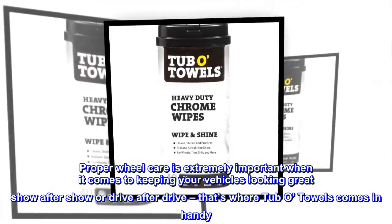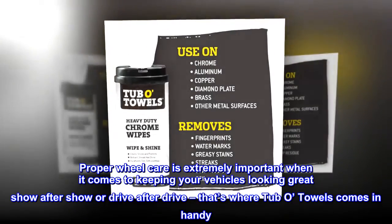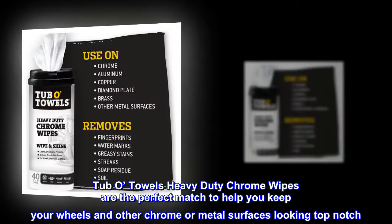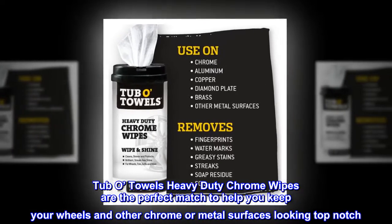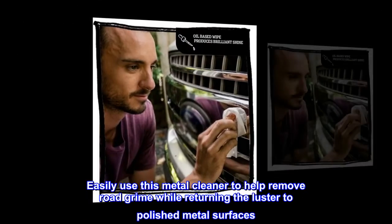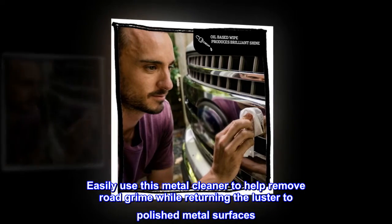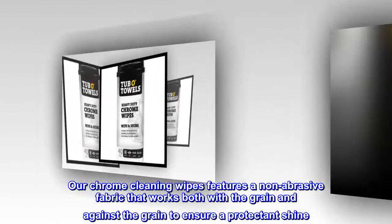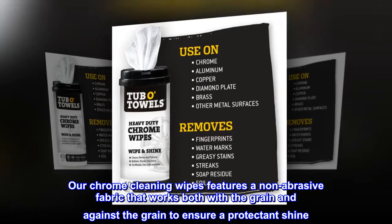Proper wheel care is extremely important when it comes to keeping your vehicles looking great show after show or drive after drive — that's where Tubbo Towels comes in handy. Tubbo Towels heavy-duty chrome wipes are the perfect match to help you keep your wheels and other chrome or metal surfaces looking top-notch. Easily use this metal cleaner to help remove road grime while returning the luster to polished metal surfaces. Our chrome cleaning wipes feature a non-abrasive fabric that works both with the grain and against the grain to ensure a protectant shine.